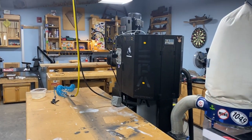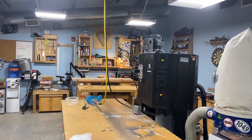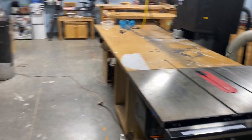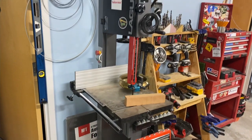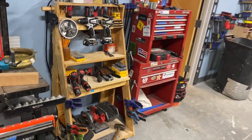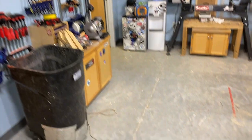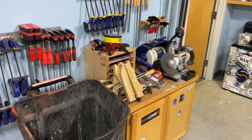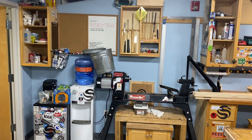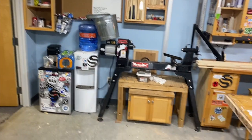That really nice big dust collector there seems to not be working at the moment, but we'll be working on that. Assembly table here, and one of our two bandsaws lives right here — this is the primary wood bandsaw. We also have assembly tool storage, clamps all along this wall, sharpening and grinding, the lathe, more lathe tools, and our little kitchenette.